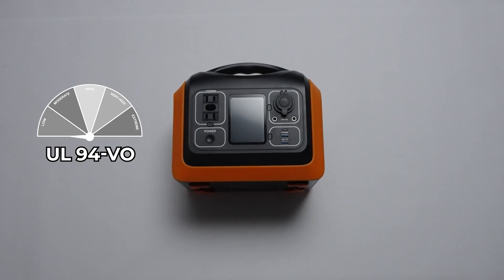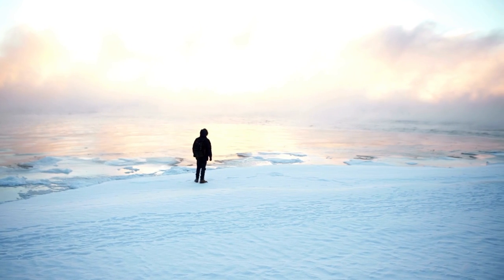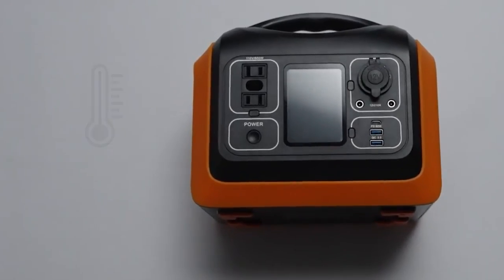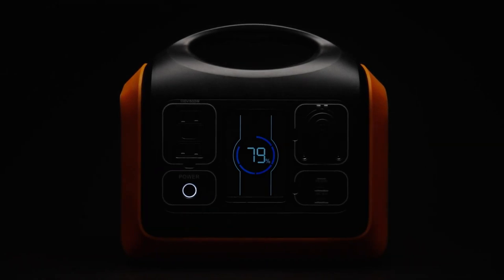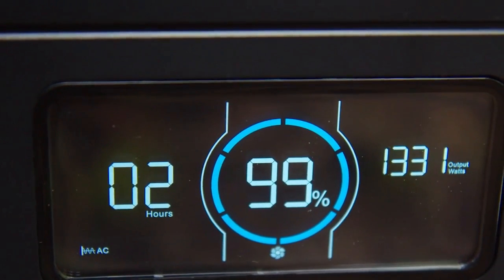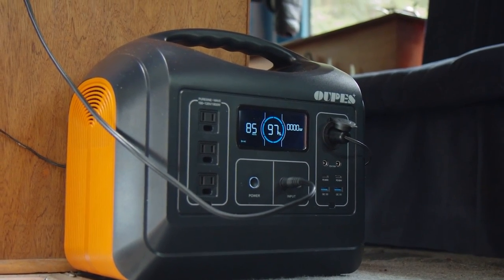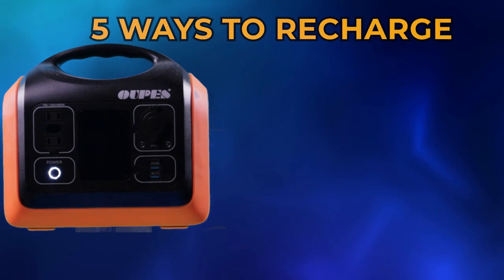It can work normally between 14°F and 149°F — or negative 10°C to 65°C — which is among the highest safety and stability ratings. The smart LED display provides a real-time battery monitoring system to help you keep track of power levels, current input and output, battery status while charging, and remaining working time.